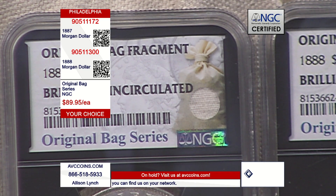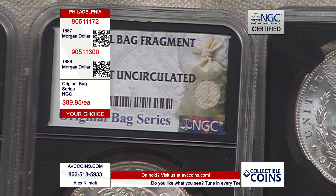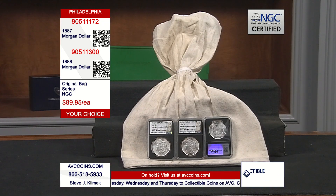To find an uncirculated coin is very, very difficult — and that's just the coin itself, a 135-year-old silver dollar. These are an extremely limited version — brand new to the industry. They're called the Original Bag Series because they contain a bag fragment of an original mint-sewn bag embedded in the label. How innovative and how special — and tonight at a price point of $89.95 each, you cannot beat it.